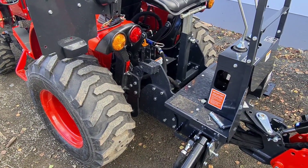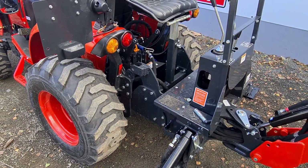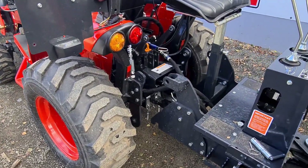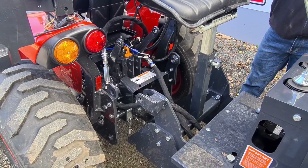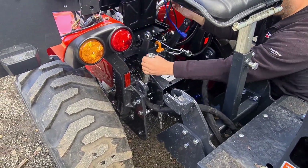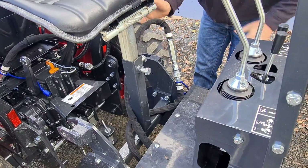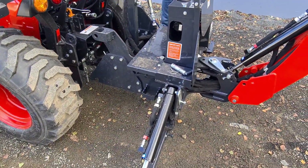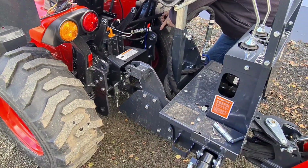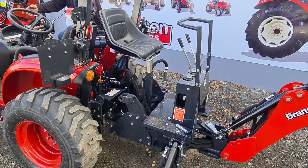Drive the tractor forward a little bit to disconnect the hoses, then turn the tractor off. The hoses should just disconnect here and here. If you're storing the backhoe, put the backhoe hoses together to keep them clean so no oil can get into your system. On the tractor side, reconnect the two hoses back together, which creates the circuit for your three-point linkage and extra hydraulics on the rear of the tractor. Then drive the tractor away.